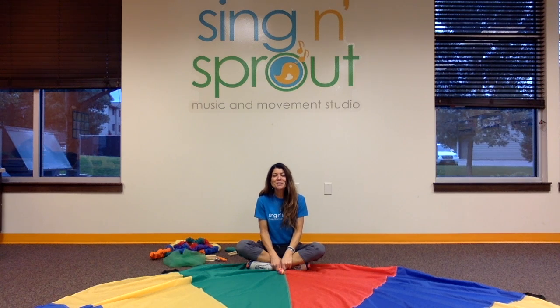Hi, my name is Jenny Obenshine. I'm here in the Sing and Sprout Music and Movement Studio where we create fun and engaging music and movement curricula for teachers of zero to five year olds that is easy to teach.